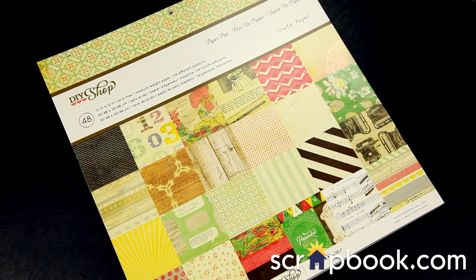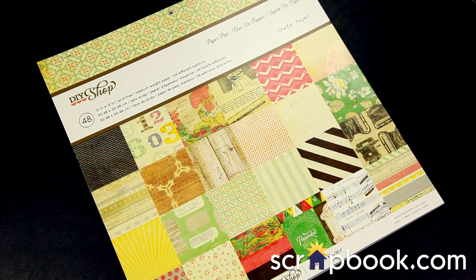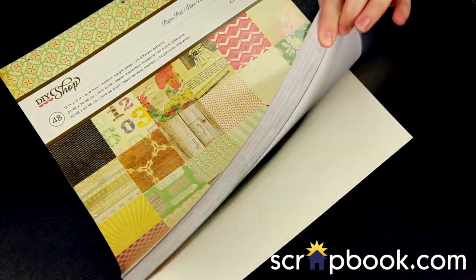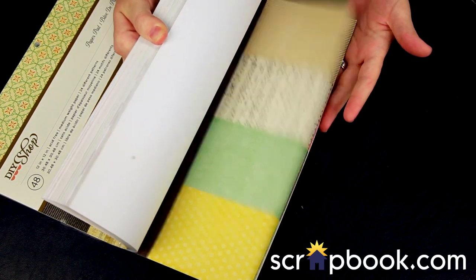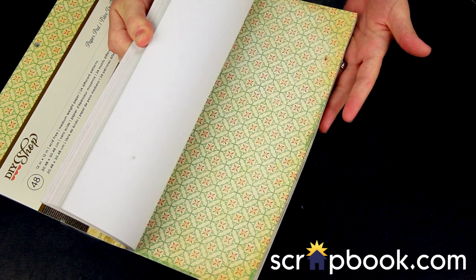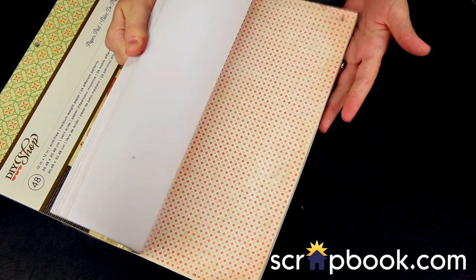DIY Shop from Crate Paper is a fabulously vintage line for all occasions — there's a little bit of music, travel, and numbers. It's both feminine and masculine. This is the 12 by 12 paper collection pack, and you get 48 sheets — two of each design, 24 different designs — and you can see the pretty vintage, soft colors.